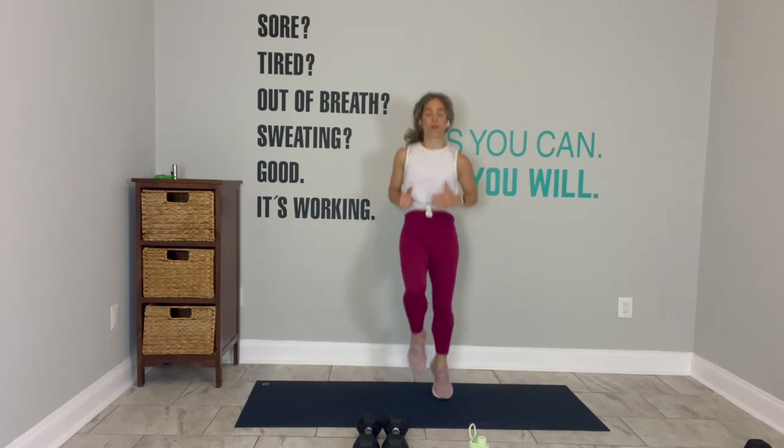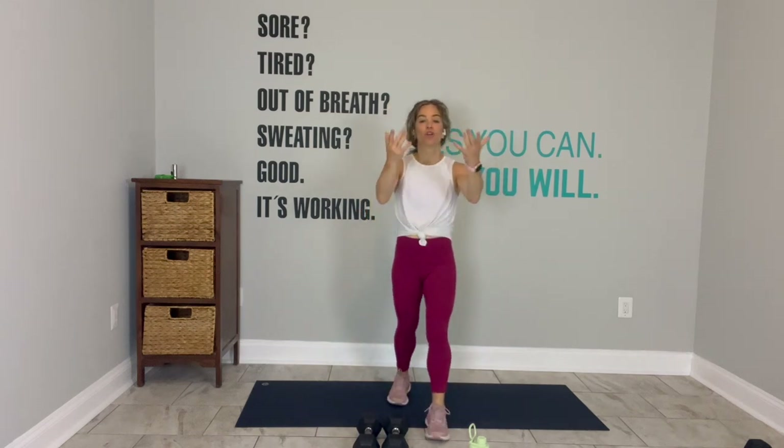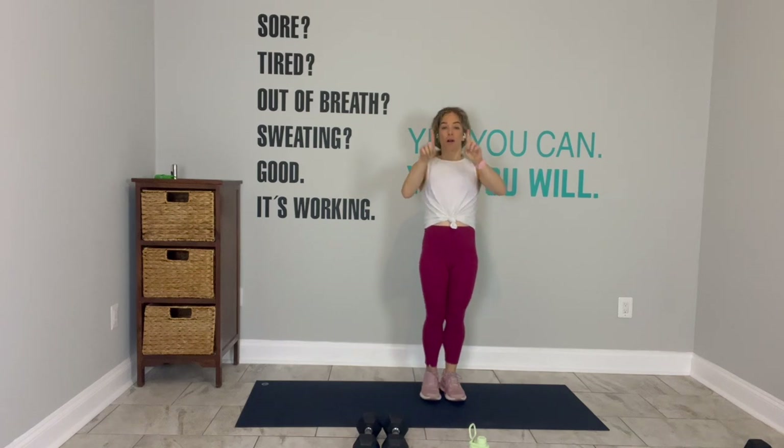If you want a little bit more, start to bring your knees up. If you're not a jumper, march in. You're here for 15 seconds. On deck is a squat in 10. Being very purposeful in my words this morning.